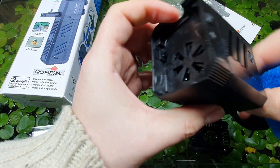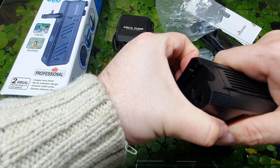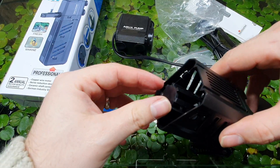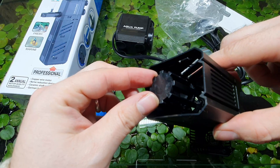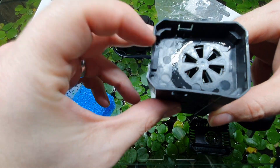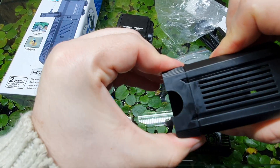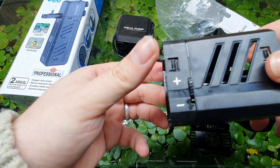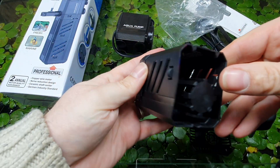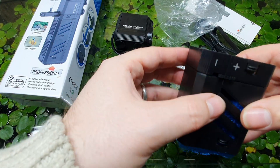We do have an area here which is designed, I guess, for putting extra media in — like carbon or something like that — which is good. There are tabs here and here which allow these two parts to separate. They move when you wiggle them, but I can't actually get them apart. Either way, it's a feature — so we'll go with it. Sponge back in.